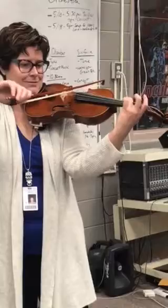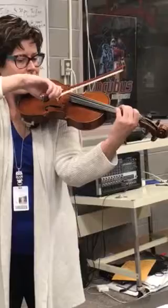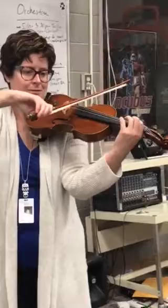Am I ready to go? And now we have two measures of rest, which is eight beats, and then we come back in at measure 19, and it's on the A string.